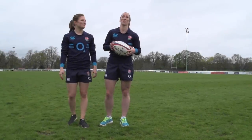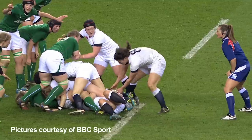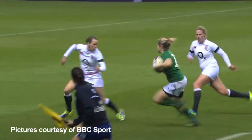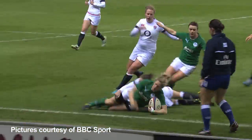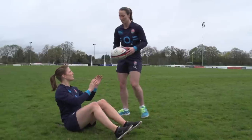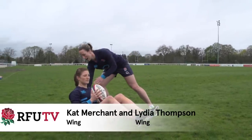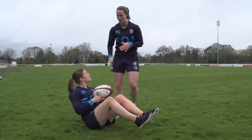Today we're going to be looking at Russian twists. It's a really good core strength exercise, and it's important in rugby because when you're passing or tackling, all strength essentially comes from the core — so if you've got that sorted, everything else falls into place. To start, she's going to take her feet off the floor, core on, making sure her back is nice and flat in that position.